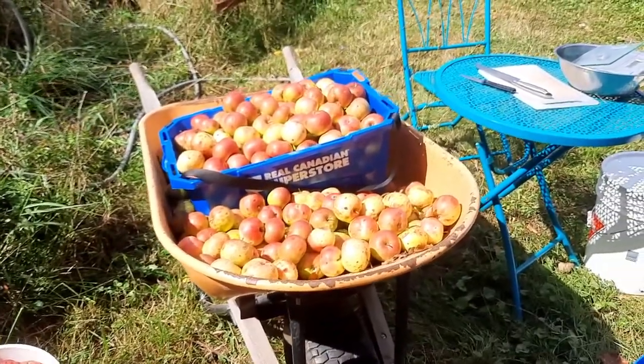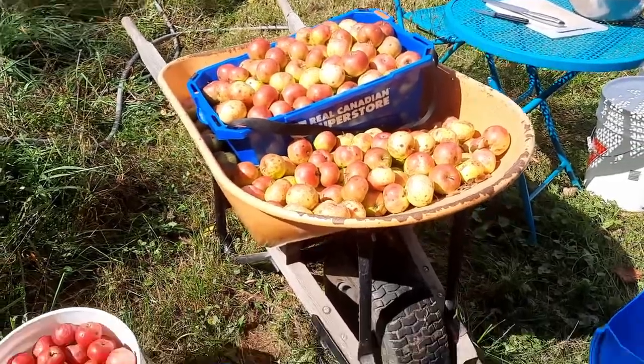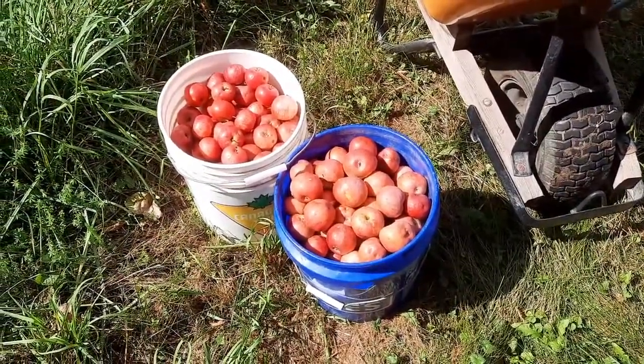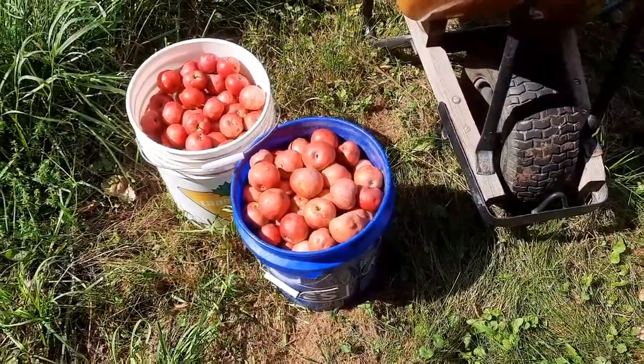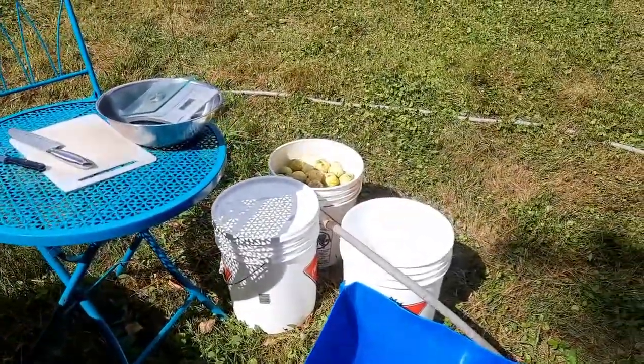As I showed in an earlier video, there's our pile of apples in there. We've got two five-gallon buckets down here ripening amazingly. So I might siphon some of these out to make some more apple pie fill. And we also have our bucket over there.